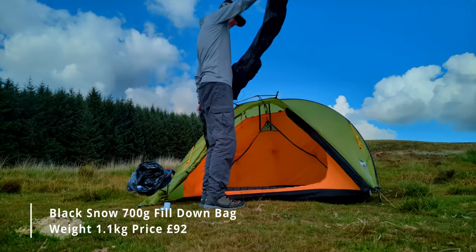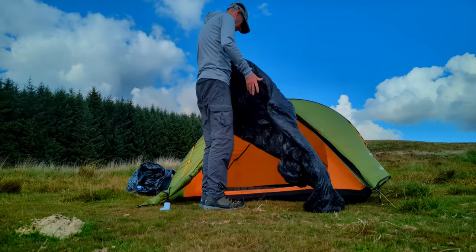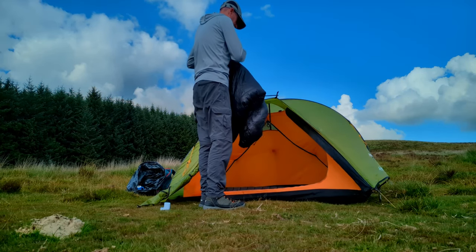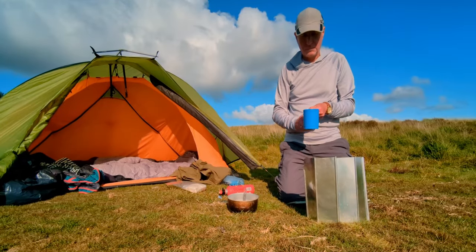I've also got a new sleeping bag as it's a fair bit cooler at night than last time. This new bag is a Black Snow down bag with a 700 down fill and should keep me nice and toasty until late autumn. I have a 900 fill bag should I want to camp in colder conditions. I've also brought my windshield with me this time, which has sped up my coffee making.